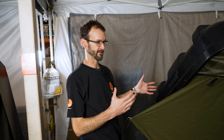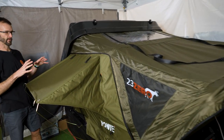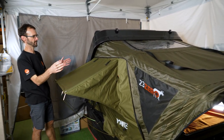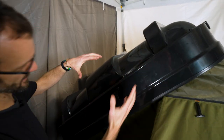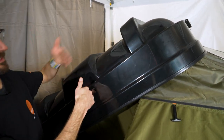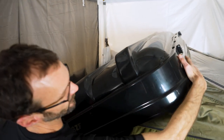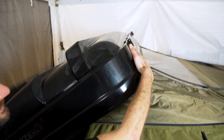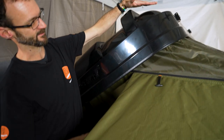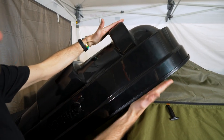We've got the 23-Zero Yowie set up in a back corner of the store here. When it's packed up, the whole tent goes up underneath and this packs flat — it measures 150cm along the length of the car, about 130cm wide including the brackets, and about 35cm in height when packed down. When folded open it's about 125cm.